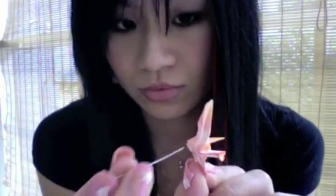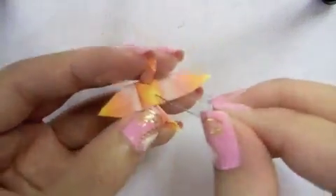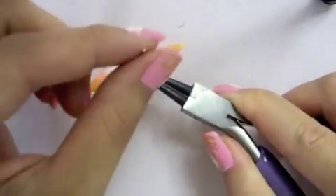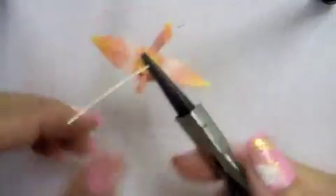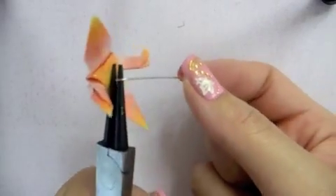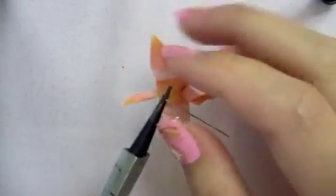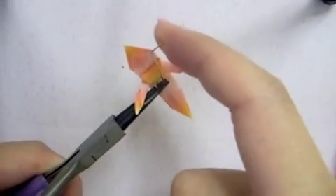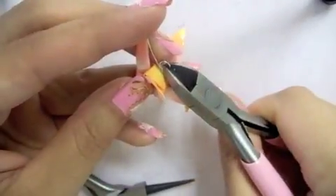Take a head pin and poke it through the bottom of the crane, trying to get it at the center as possible. Pull the head pin all the way to the belly of the crane. Place the jewelry pliers at the base of the crane, bend at a 90-degree angle, and reposition the plier. Wrap the loose wire over the plier, then reposition the plier and insert the lower barrel into the hoop. Complete the 360-degree wrap and cut where it formed the perfect circle.